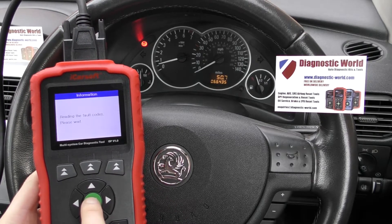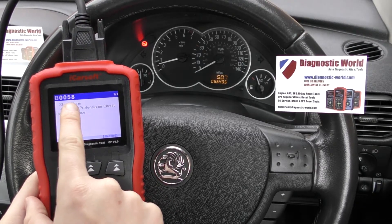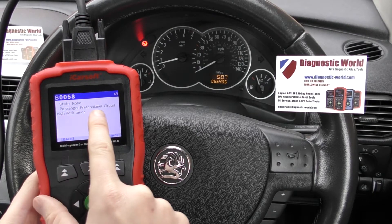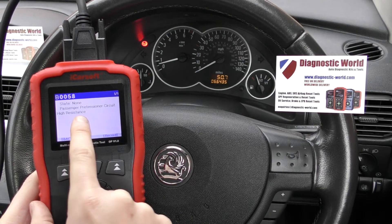Click on to Read DTCs. The main thing is it's giving us the fault code which is B0058 — state passenger pretensioner circuit high resistance.